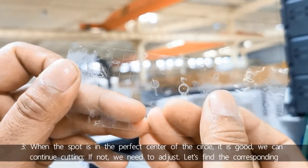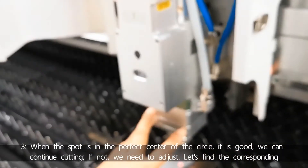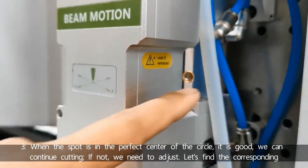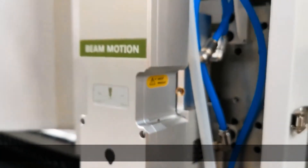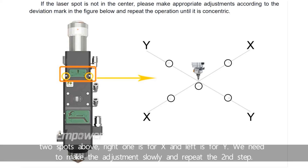Third, when the spot is in the perfect center of the circle, it's good and we can continue cutting. If not, we need to adjust. Let's find the corresponding two screws above — the right one is for X and the left is for Y. We need to make the adjustment slowly and repeat the second step.